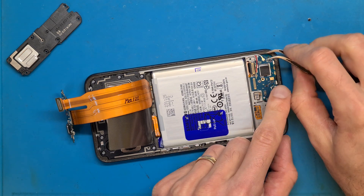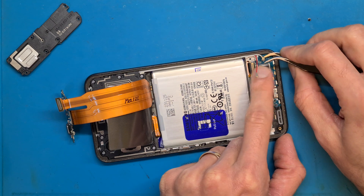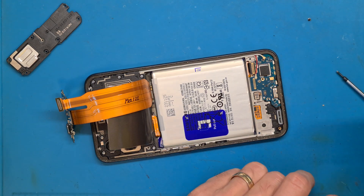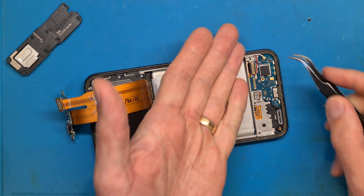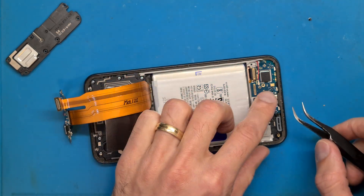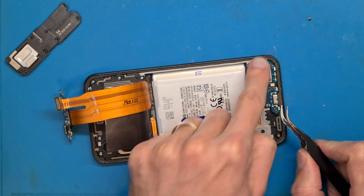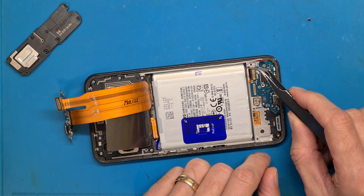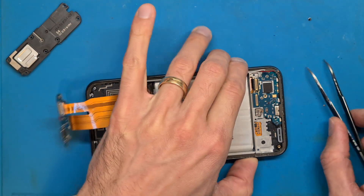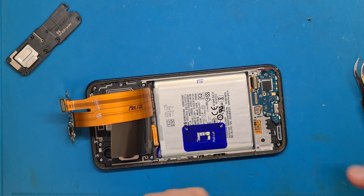Disconnect the antenna cable carefully and lift it up. It's always better to get your tweezers beneath the metal part. If you lift the antenna by pulling the cable, it can detach from the socket and you would need to order a new one because fixing them is not easy. We also need to detach the display flex cable from the charging board — it's easier with a bit of heat.